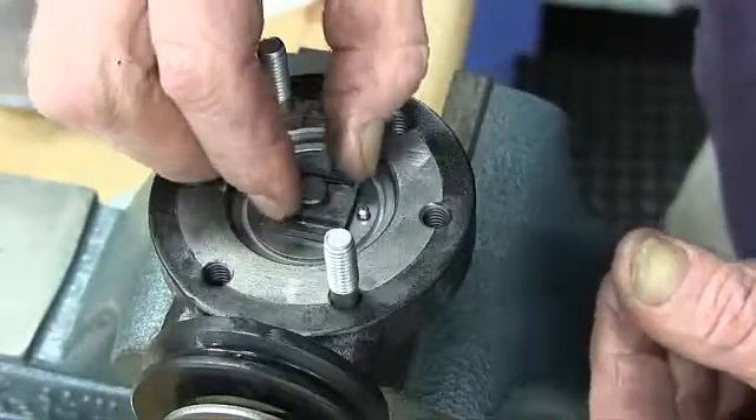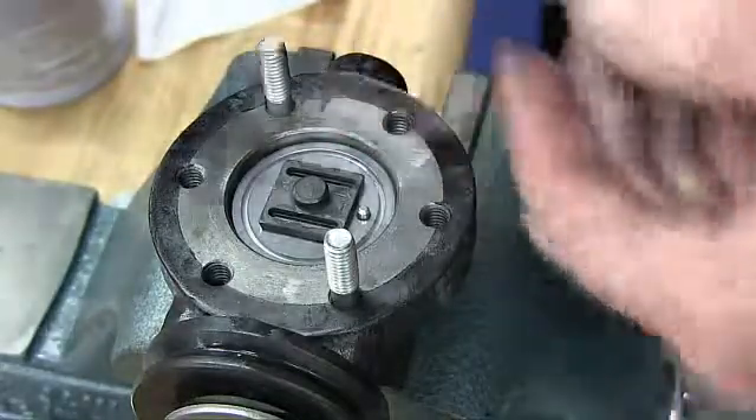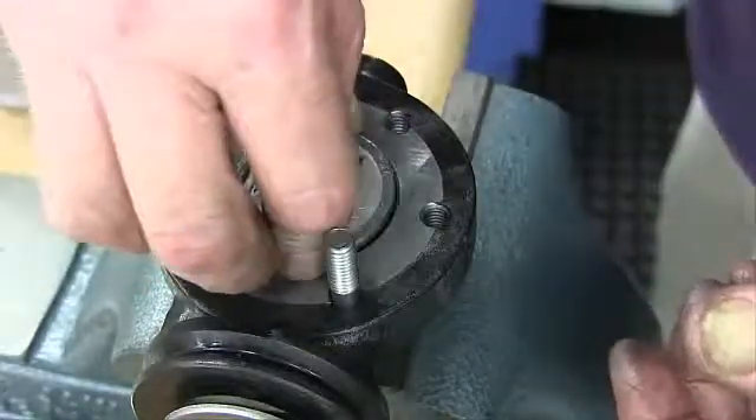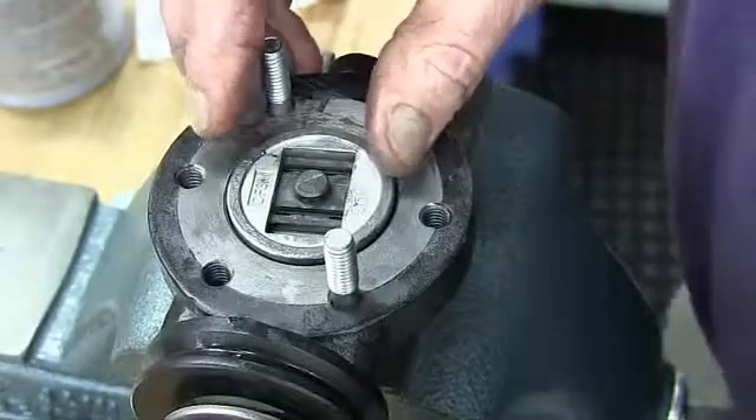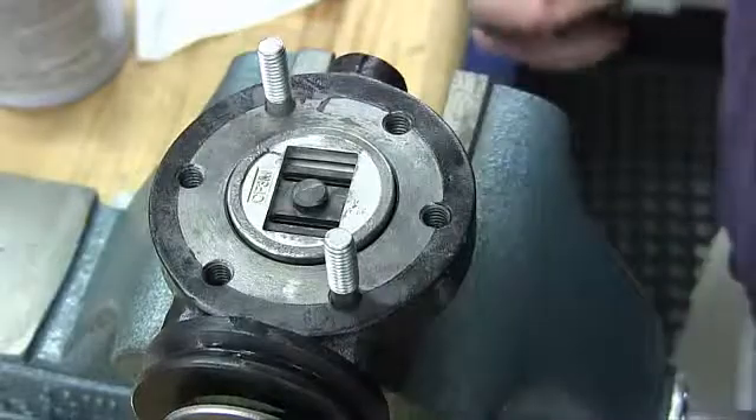Place the disc guide onto the plate, engaging the disc pin. Rotate the assembly slightly until the slot opening in the disc is parallel to the opening in the plate and perpendicular to the stem. Stroking the valve will aid in this alignment.